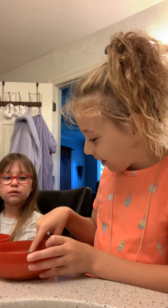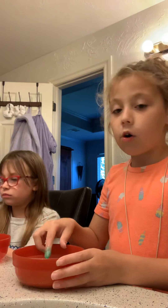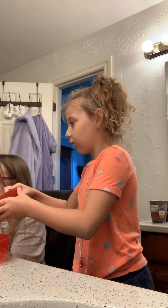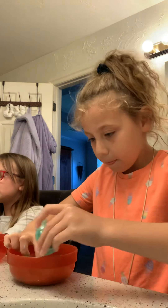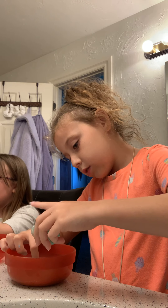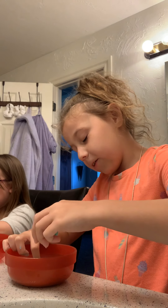Oh my gosh, look at my slime — it looks so pretty. I love it. I'm going to call this leprechaun slime. It's very bright. I love it so much. It's way less bright than my camera shows. I'll have to get a new phone sometime — like when I'm 12, and I'm currently 9. It's my birthday.